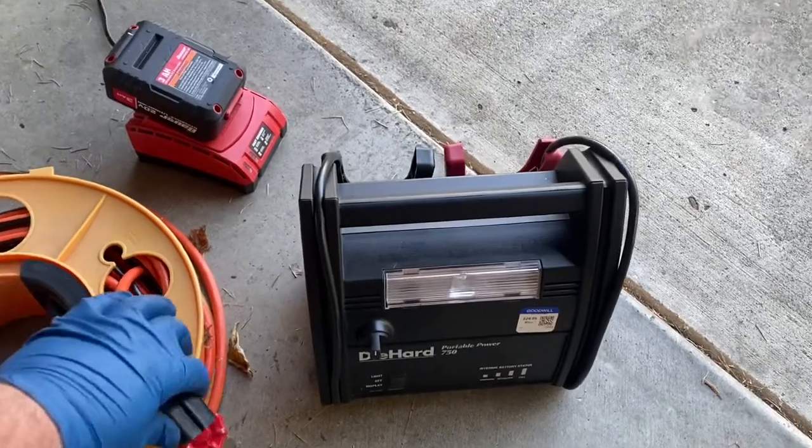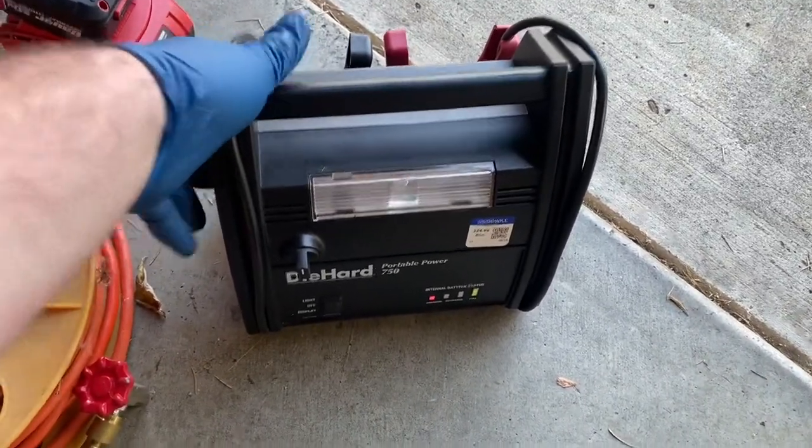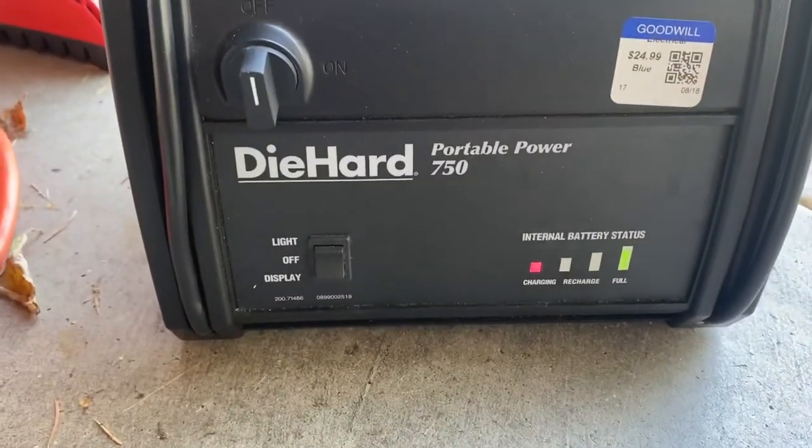Now, I don't usually buy tools from the Goodwill, but when I like to take a risk, I like to do a 50-50. Either I'm going to get something cool or I'm going to completely lose my ass. Let's see what we got.